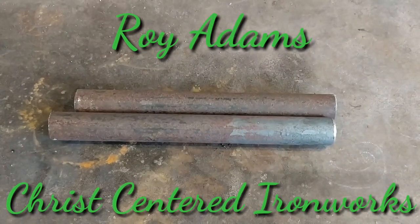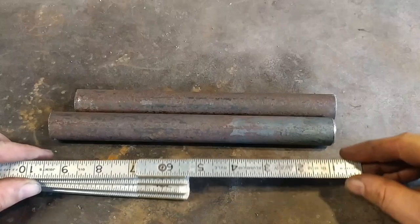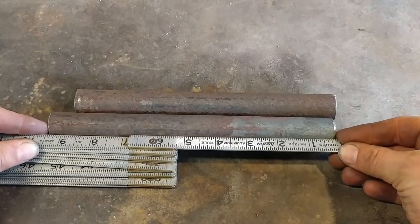Hello ladies and gentlemen, welcome back. Today we are going to be doing a slightly different operation on the power hammer versus press series.